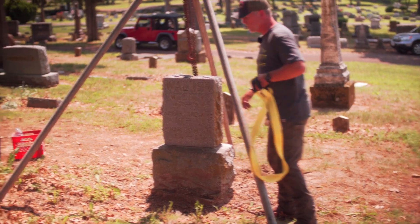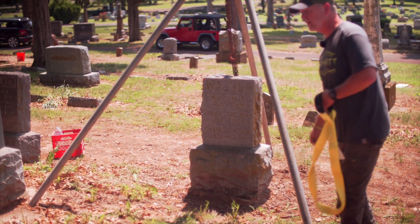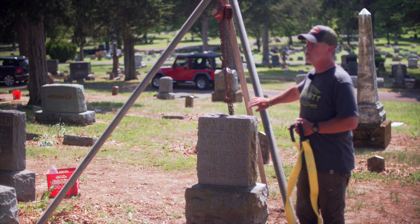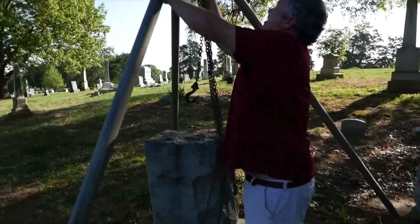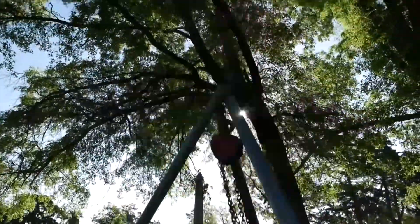If the legs kick out, you're either dropping the stone or someone near one of these posts gets hurt — and you're lifting a thousand-pound stone that could kick out pretty hard. So if you do invest in purchasing a tripod setup and you have a lot of large monuments that need to be lifted and reset, get one that has the safety features on it.